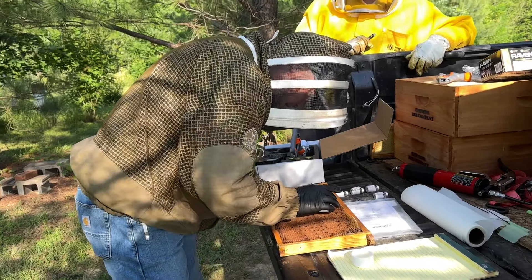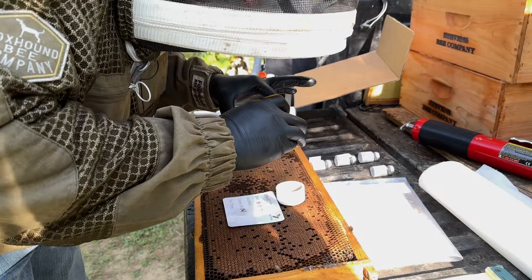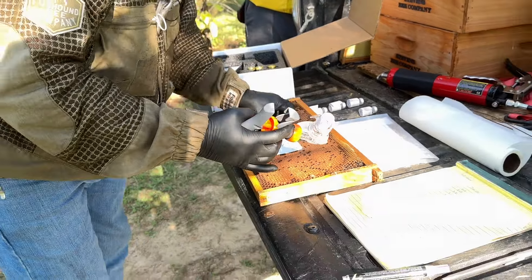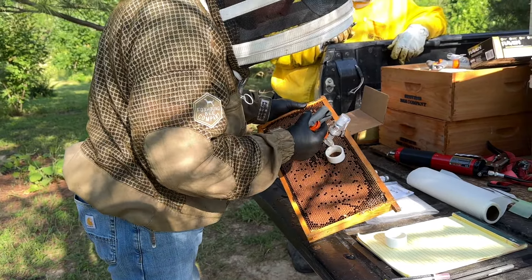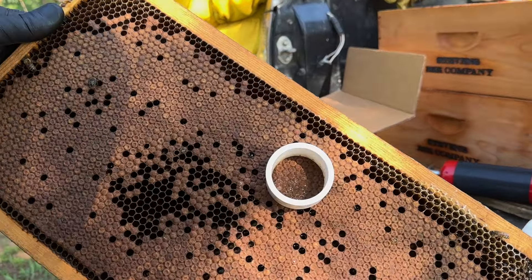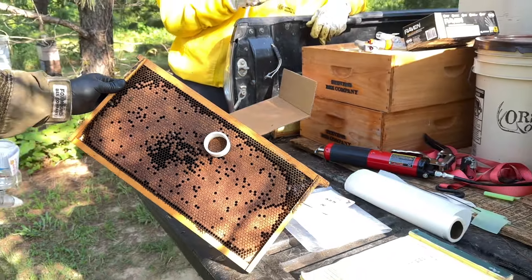First things first, take our before picture so we know what it looks like, because sometimes there will already be a hole or two missing. We're going to give it three sprays. You can see how it looks — you just want to let that hexane evaporate before you spray again, so it'll take just a little bit. You can see it's starting to dry out.